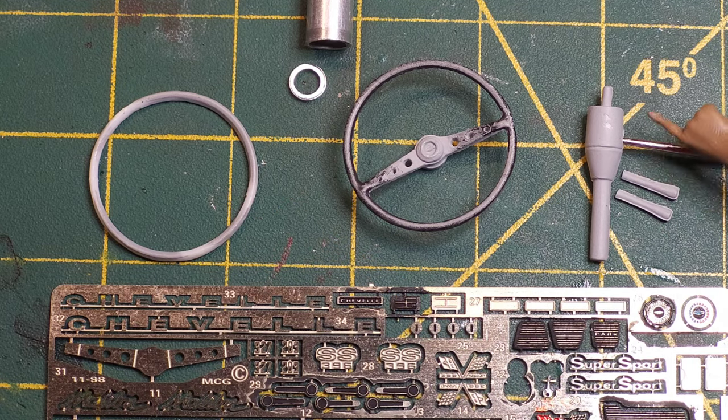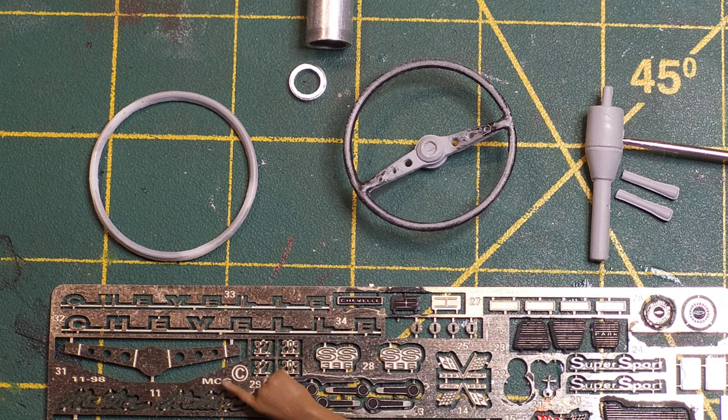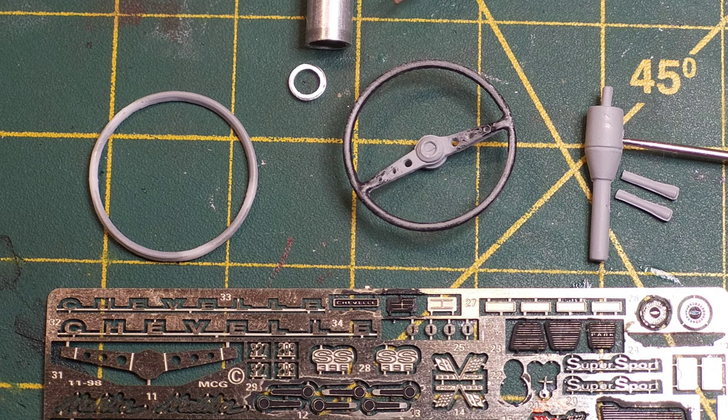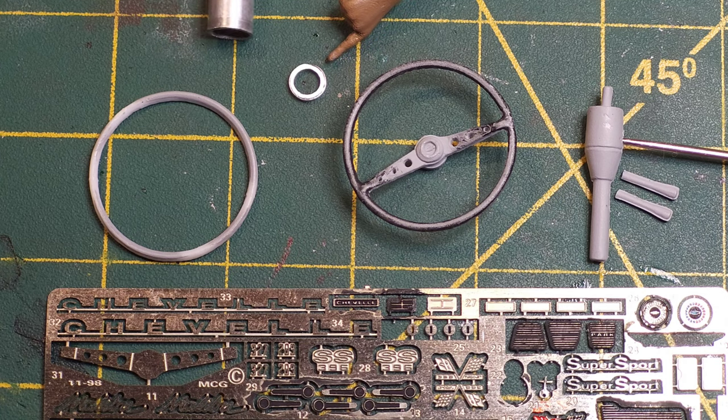I've already cut the spokes out of the kit steering wheel, so that's ready to go — needs paint. I've got the steering column ready to go, and I've cut off the turn signal and tilt mechanisms. I've also got the photo-etch spokes here, and then the centerpiece — your horn knob or whatever — and I also made out of aluminum tubing this housing.